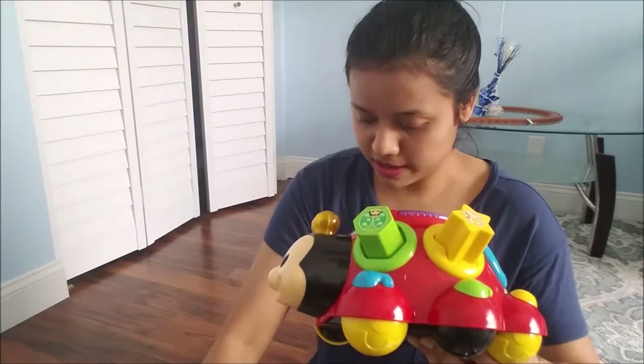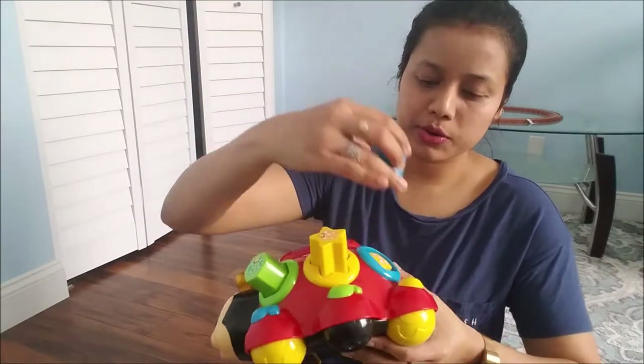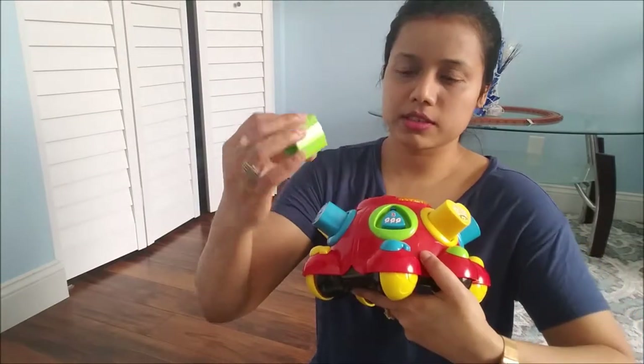This one is the square, which fits like this. And this is the circle, which fits here. And this is the heart shape, which fits here. And this is the triangle, which fits here. They will learn all the shapes.